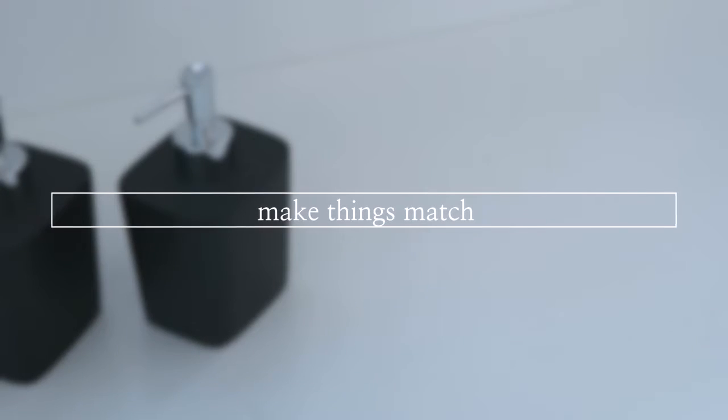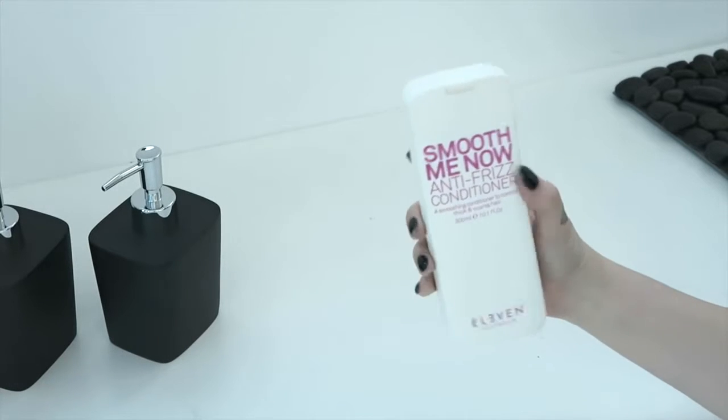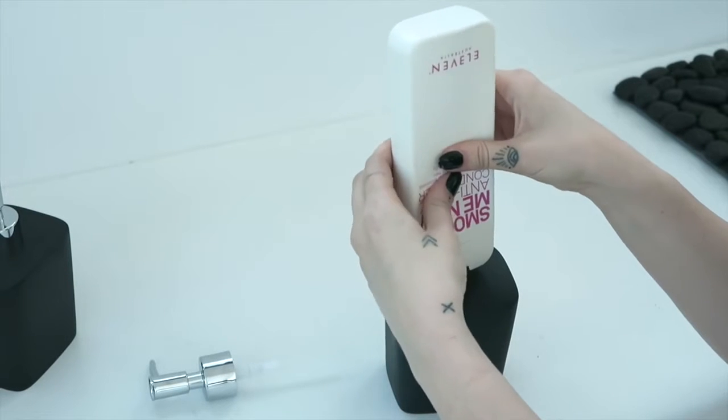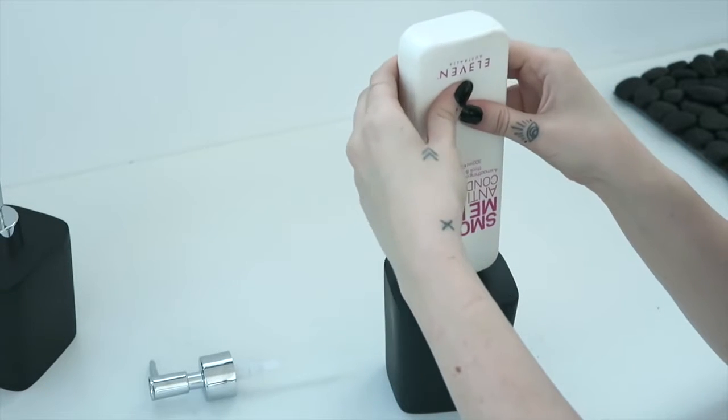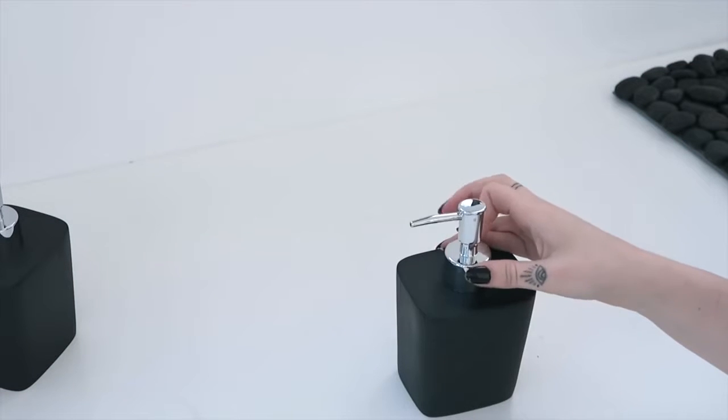Another thing that I like to do is make things match. All the accessories in my bathroom are black and I don't really like all the colorful stuff going on. So what I'm doing now is just taking my conditioner and my shampoo and putting them into these little pump bottles.